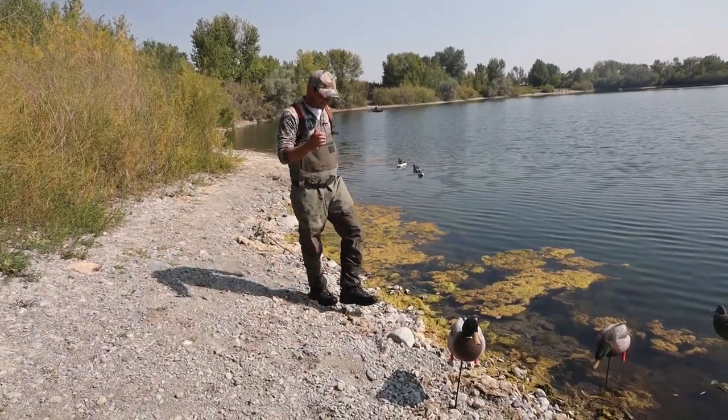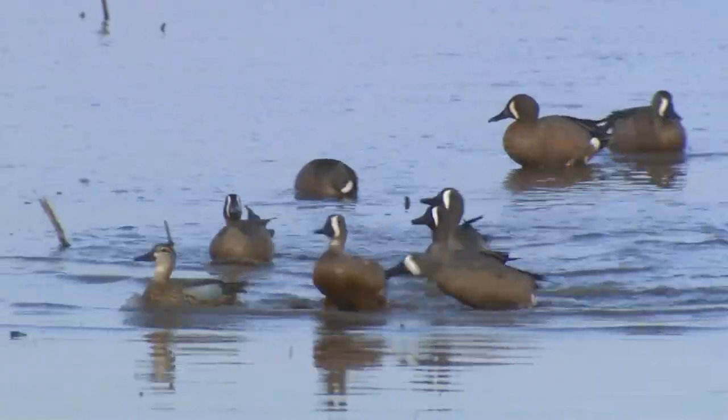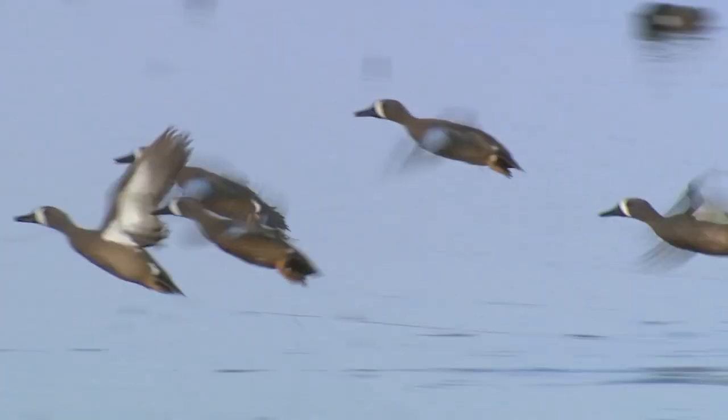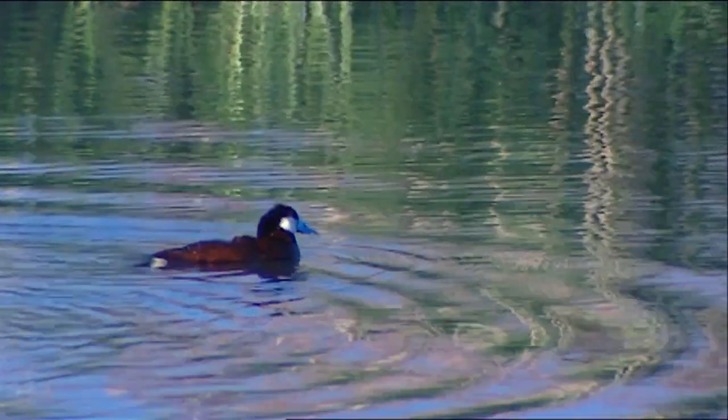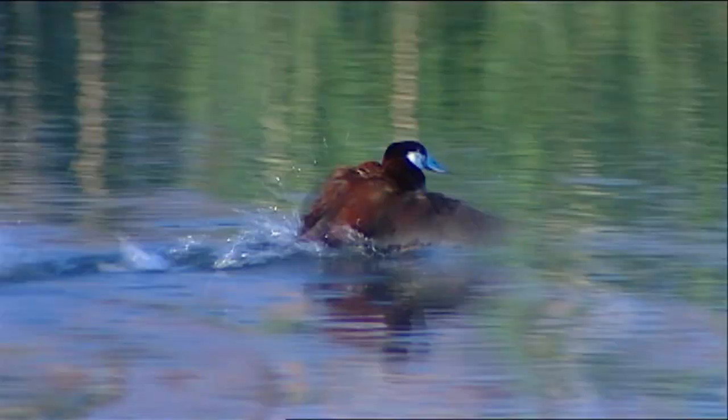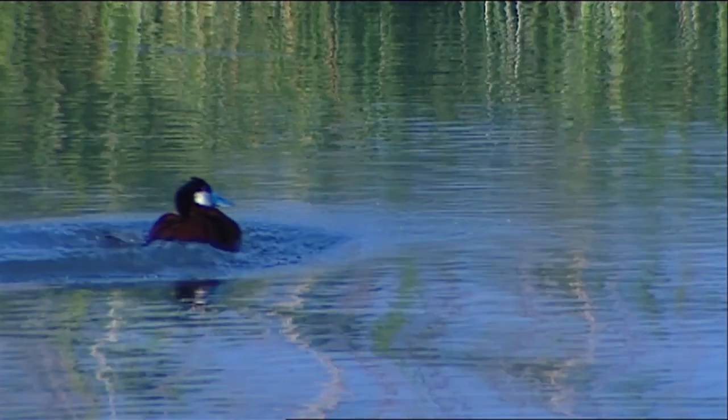If you were to spook any of these ducks and they had to fly away, the dabbling ducks would shoot straight up in the air with their larger wings. The diver ducks, when spooked, run across the water pitter-pattering as they take off because they have smaller wings.